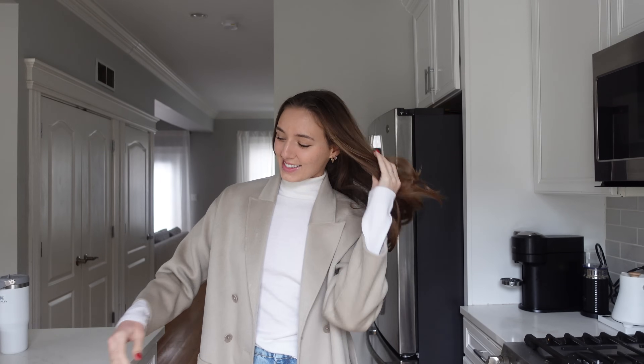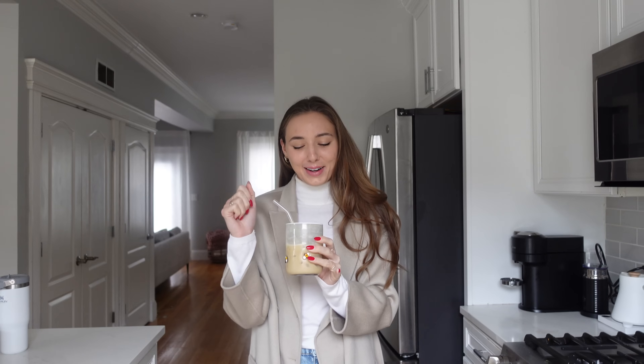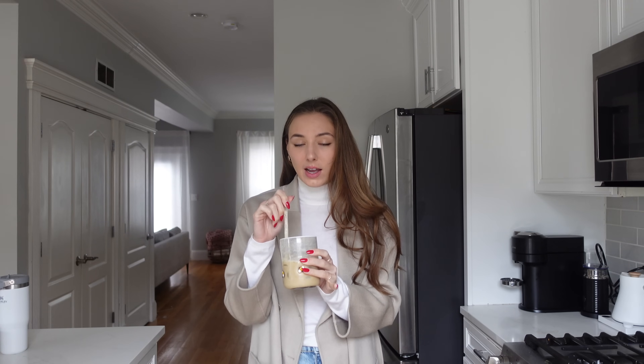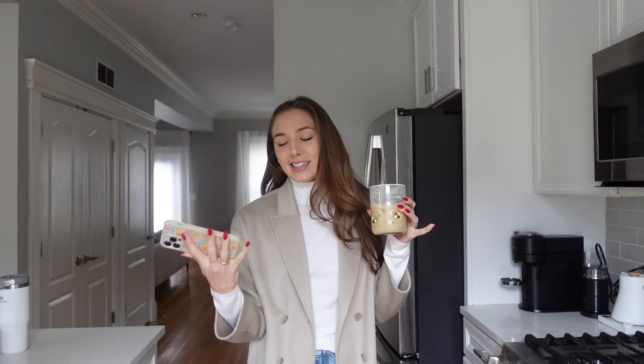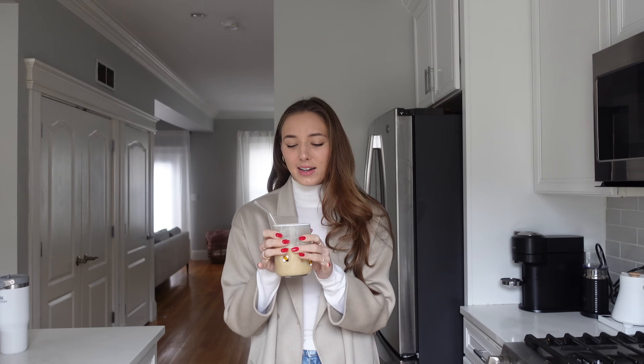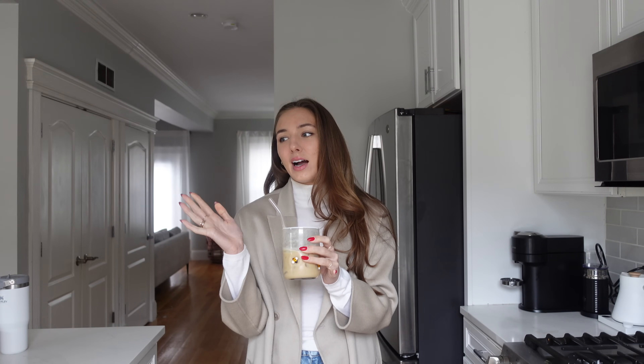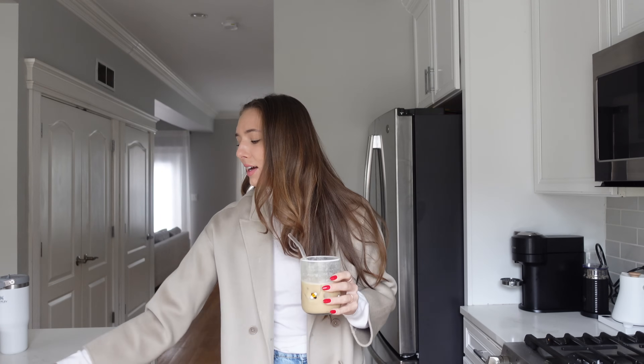Hi you guys, it's the next day! It's 11:50 right now so we're very much teetering on afternoon — a very late start to the day. We woke up hours ago but we've just been lounging. I just finally showered and got ready and had a quick breakfast, even though I'm leaving in 10 minutes to go get lunch. I'm going to grab lunch with my friend Kirsten, who I have not seen in so long. She's my best friend from college and we just don't live near each other anymore, which is really sad. We're going to Barcelona Wine Bar in Cambridge!